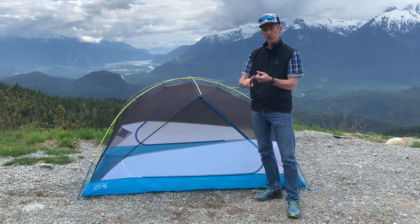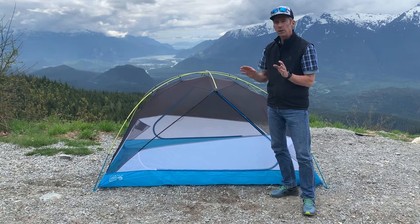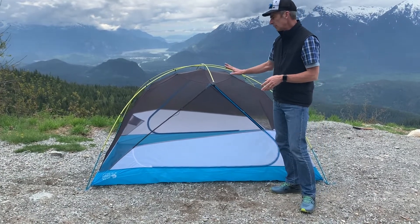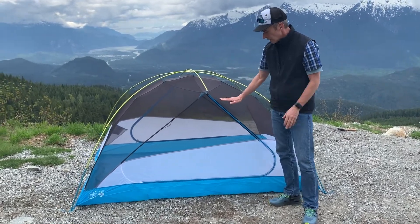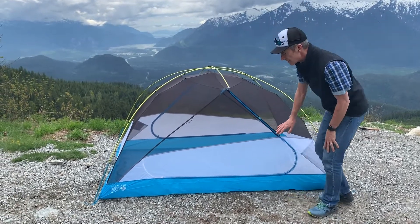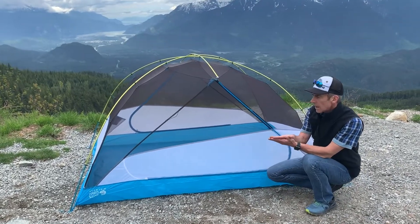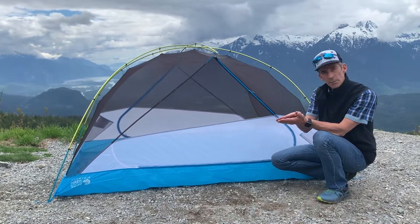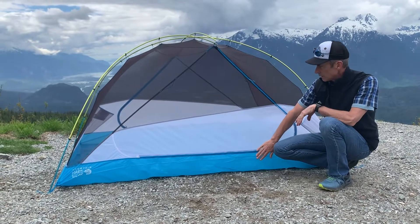The Aspect series comes in a two-person and a three-person — we have the three-person here — and it's all about lightweight. You can see with the Aspect series there's lots of mesh, which obviously cuts down on weight. They're still using a high-quality mesh. The material used is a sill-coated nylon, which helps maintain fabric integrity and waterproofness while keeping the material really lightweight. So it's a great material.